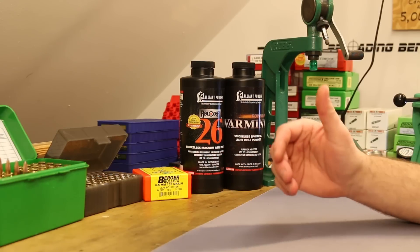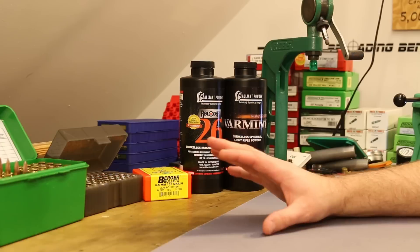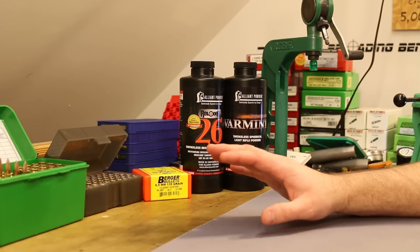Starting with the 6.5 Grendel — we got our best velocity with PowerPro Varmint. The load I tested today was 28.8 grains of PowerPro Varmint, CCI 450 primers, and Hornady brass at a 2.260 inch overall length. The velocity for this load was about 2,350 feet per second, but today it was awfully cold so I was actually seeing closer to 2,325 feet per second. So this is not exactly a screaming hot Grendel load.